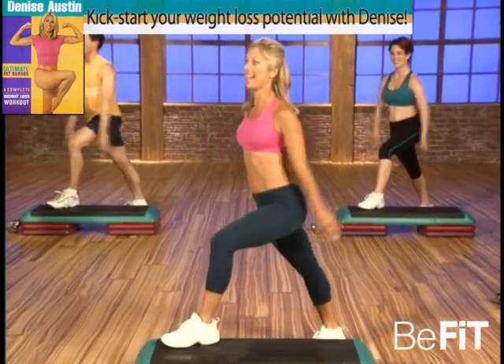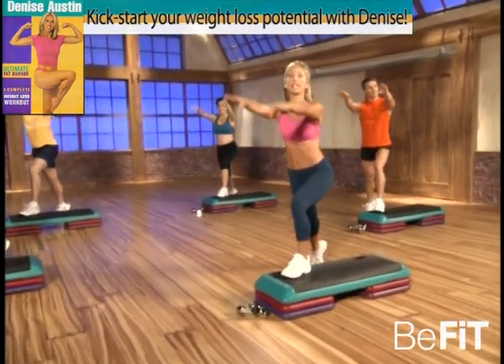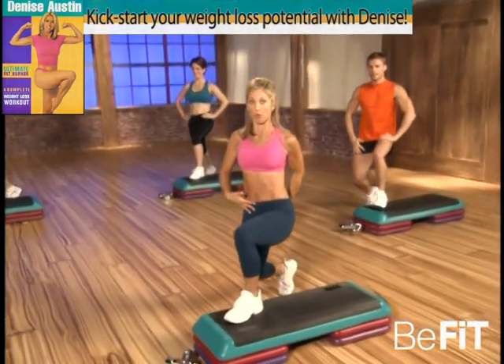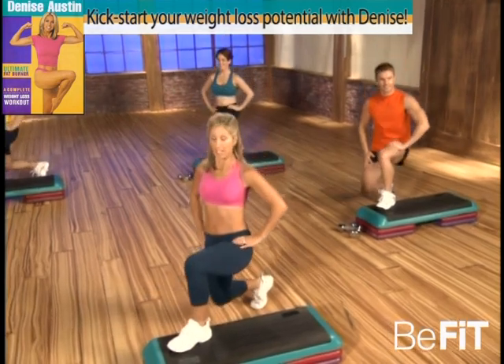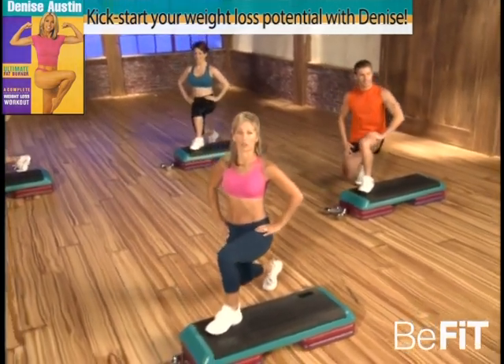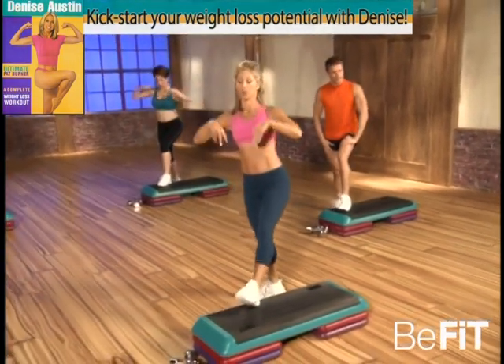Good, last one — hold it up. Good, lift up, tuck under those hips, pelvis forward. Good, and up and down — that's it, make sure that knee is over the heel. Beautiful. Last one — hold, hold. Feel the stretch — it's a great hip flexor stretch. And shift your weight, stretch the back of the legs, the hamstrings.